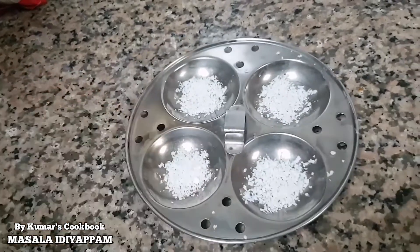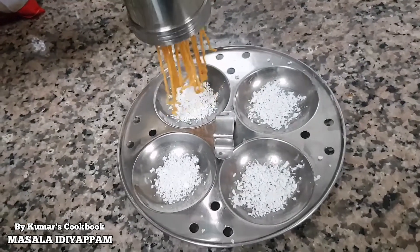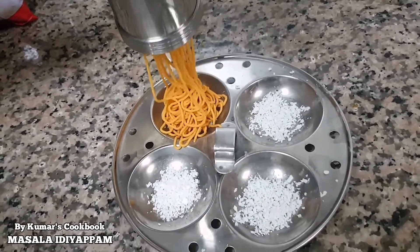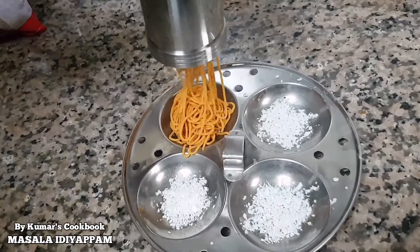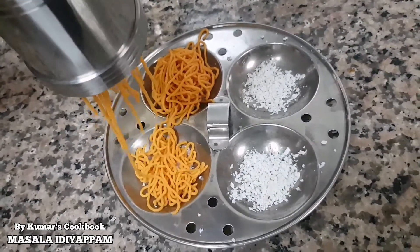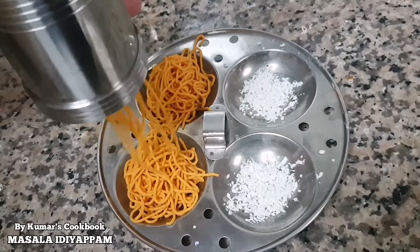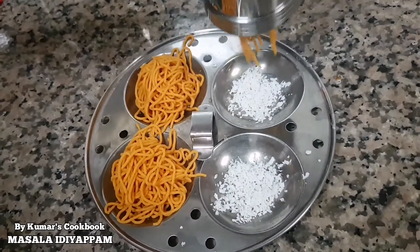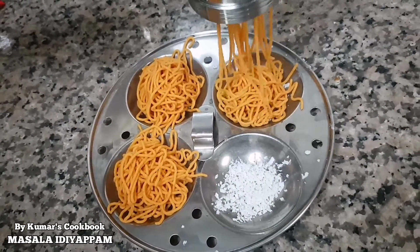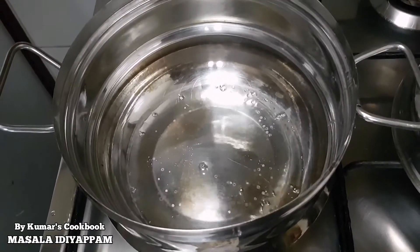Let's put the oil in and place it in a bowl. Now let's put the oil in. Let's cool it. I am going to put it in a bowl — it will be easy to cook in the oven.